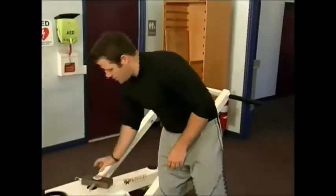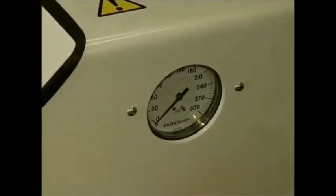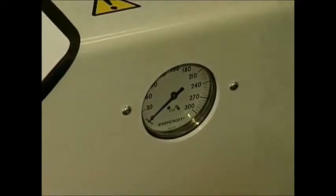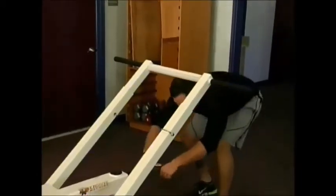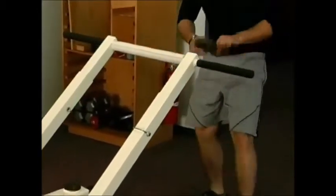First, set your machine's PSI. Bring it down all the way to zero, set your gauge, then bring it up to 30 PSI. Place your dynamometer, make sure it's set to zero, hook it up, do your test, and you want your target force on the dynamometer to reach 71 pounds.